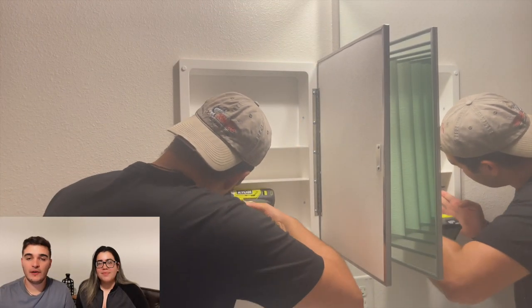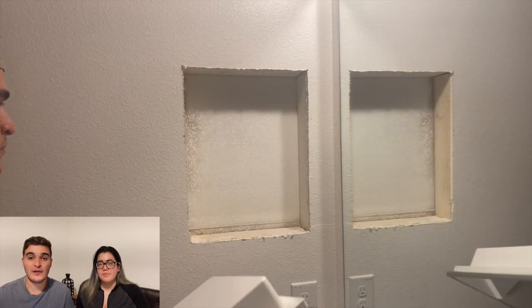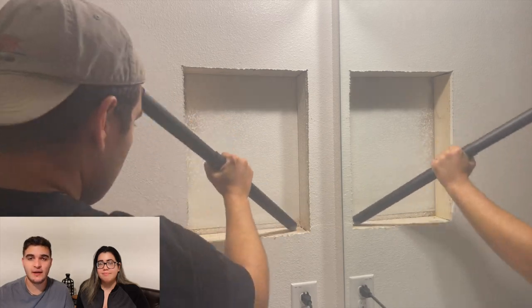We started by removing the basic plastic cabinets that were installed when we bought the house, and we were left with the hole in the wall. We then used our shop vac to go ahead and clean the area of any debris. Our recessed area measured 18 inches tall by 14 inches wide. To build the frame, we used one 1x4x8 furring strip, five 2x2 project boards, and one 2x2 plywood.